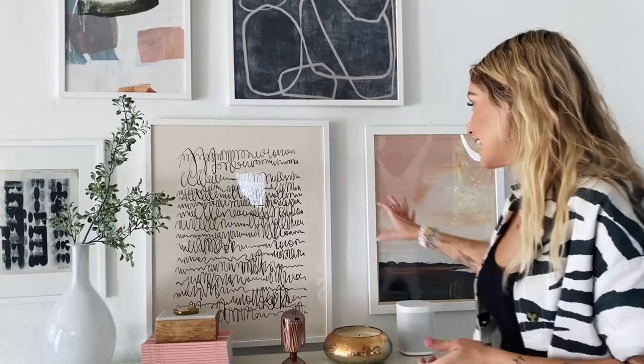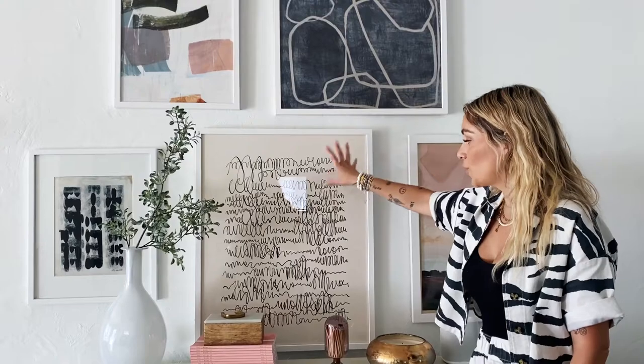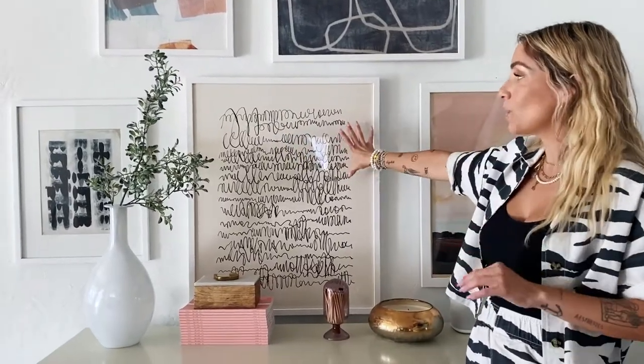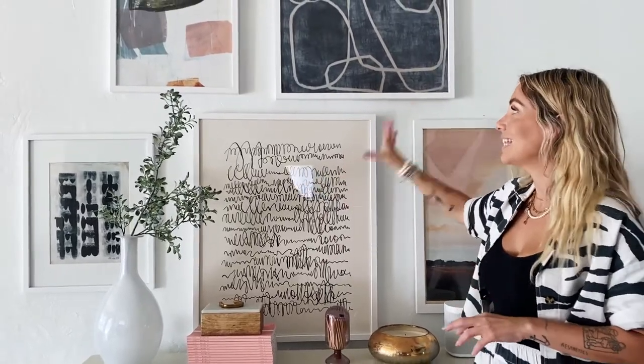The first thing I did is pick this one because I really love the scribble-scrabble kind of feel — like my child did it, just that organic abstract look. I picked this one in a 24 by 30, making it the biggest size, and then built up from there.